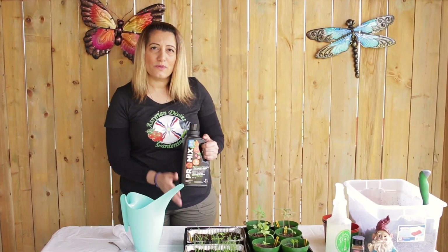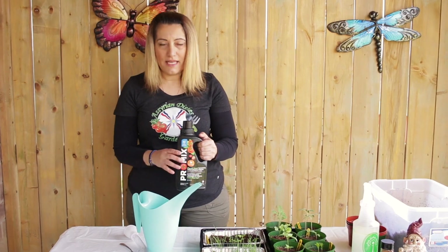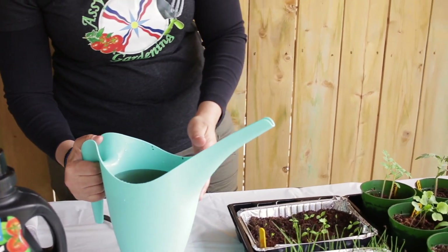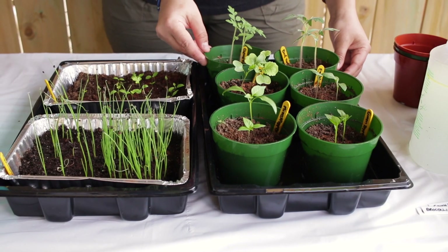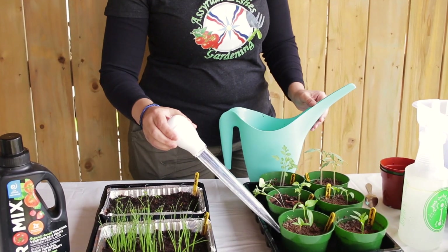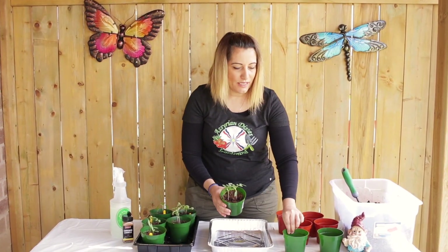Start feeding your plants with organic fertilizer or compost tea as soon as they get their true leaves — feed them every seven days, and water them every two or three days when the soil is dry. Add one teaspoon of fertilizer to some water, mix it up, and always water from the bottom of the tray. Keep this in for about half an hour to one hour so the soil can extract the nutrients, then extract the water out using the turkey baster so you don't get root rot.